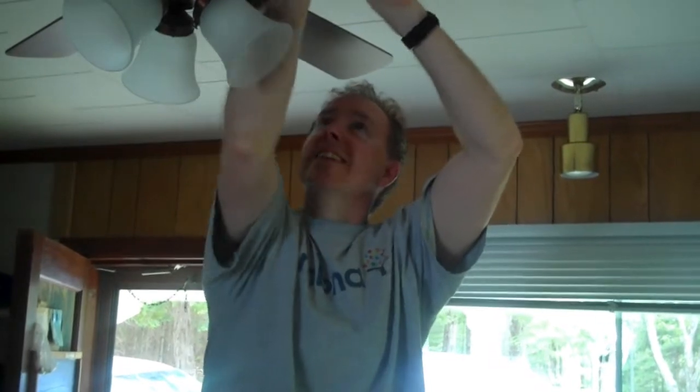You can say something. This is a talkie. This is how you install a ceiling fan — the wrong way.